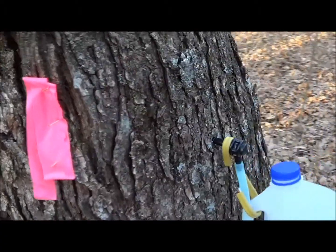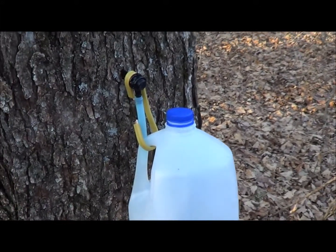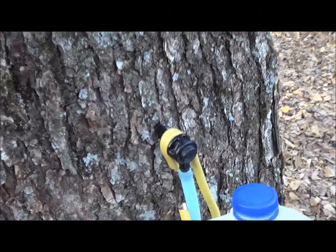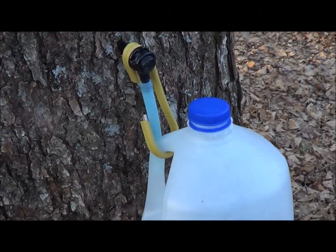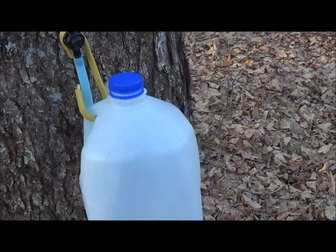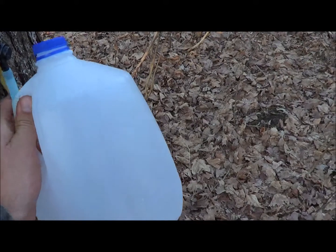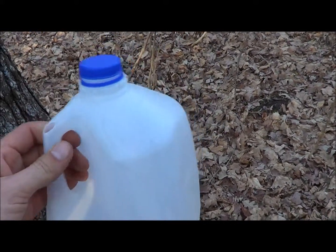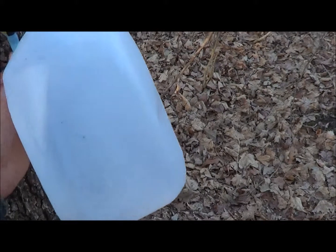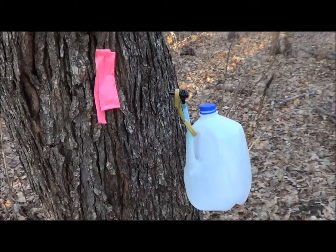This is not the right way to tap a tree — there's many ways, this is just kind of a beginner way. This tap is actually made for a vacuum line. Usually these would be ganged together in series and run to a main line, and then all the sap sucked out of the sugar bush by vacuum. We actually manually take them off the tree and put it in a larger bucket — and see, there's nothing in here, it's too warm. It has to be below freezing at night for the sap to run, so we're going to have to tell people no sap this year.